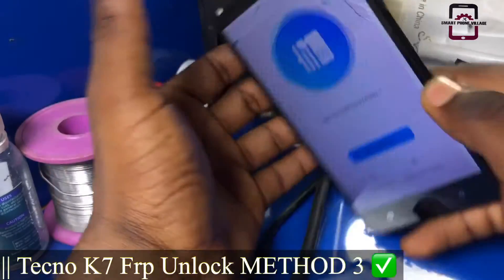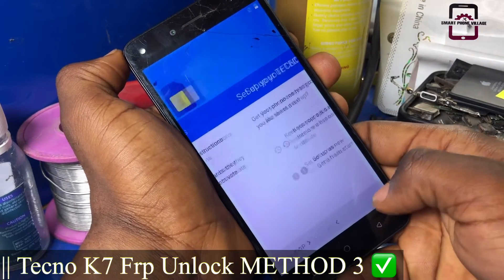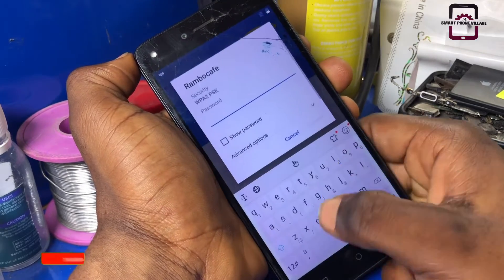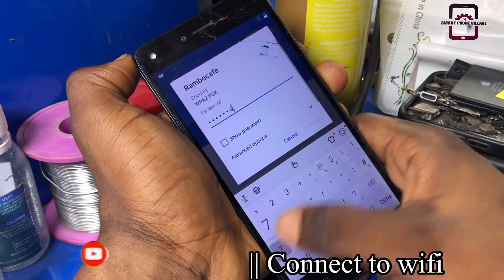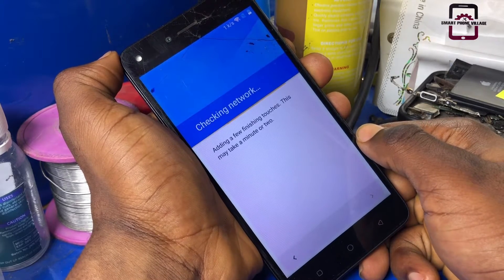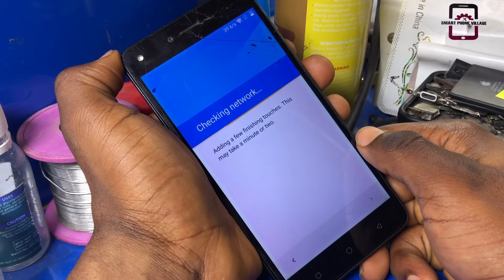Hello guys, you're welcome to another episode on how to unlock your mobile phone right here on Smartphone Repair's Televasion. Please don't forget to subscribe and hit the like button. Today I'm going to show you another easy method on how to unlock your Tecno K7 FRP lock. Stick with me to the end of this video and let's make it happen.